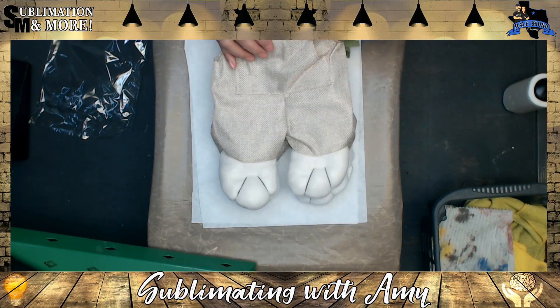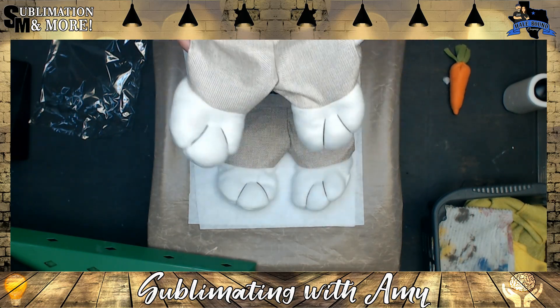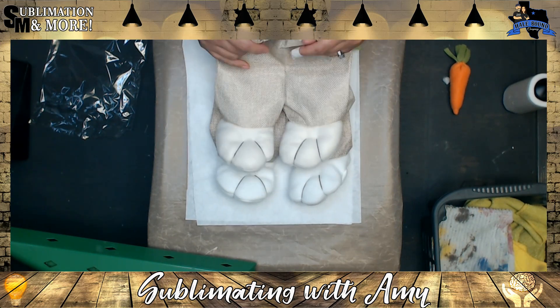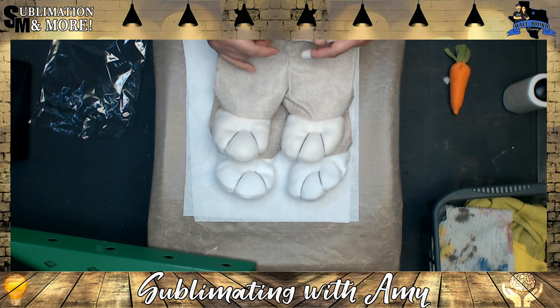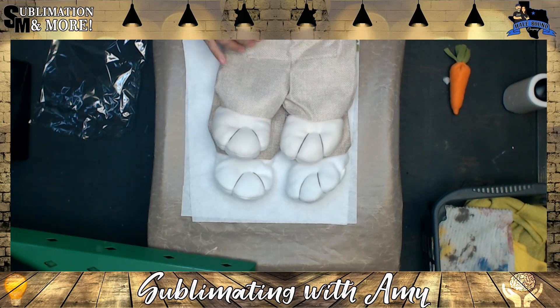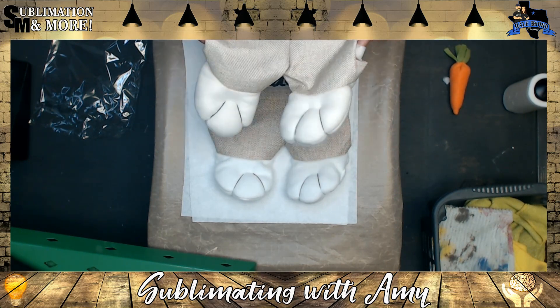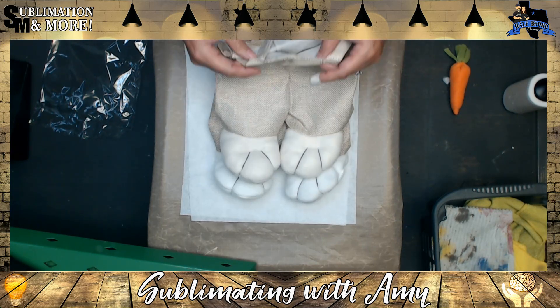Version 2.0 now comes without the carrot glued in, so you can simply remove the carrot before pressing. In version 2.0, my supplier also changed the inner lining, which affects how it's pressed via sublimation — it cannot take the high temps because it's a thinner lining now, which I was not aware of until recently. In this video I'll show you how to press with some modified changes. I also highly recommend using vinyl for these, because vinyl requires a much lower temperature and you won't have any problems with the inside melting.